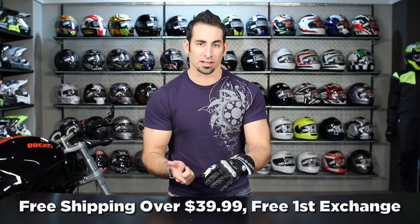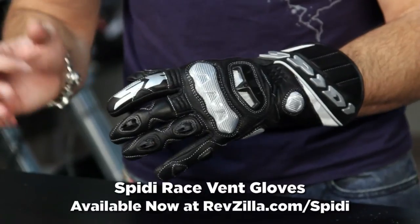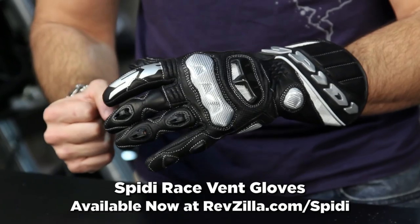The Speedy Race Vent Gauntlet is over $39, so we'll ship it for free. We allow free exchanges, and if you don't like it, send it back with no restock fee. On any order over $100 — which this certainly would be — you can earn TeamZilla cash to be applied to your next order. Thanks for watching our detailed breakdown of the Speedy Race Vent Gauntlet Glove, available at RevZilla.com/Speedy. I'm Anthony — we'll see you next time.